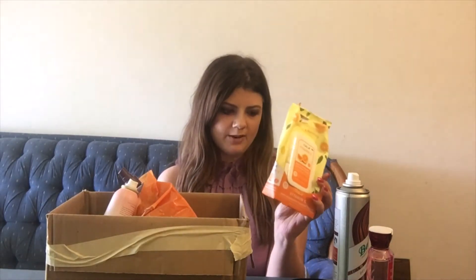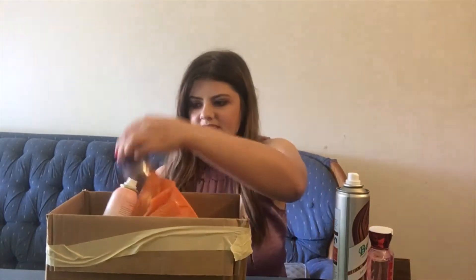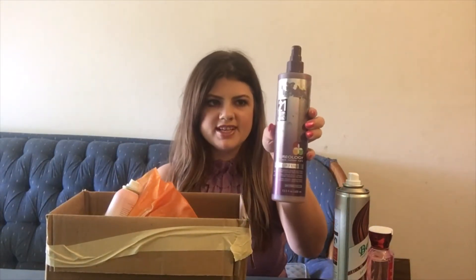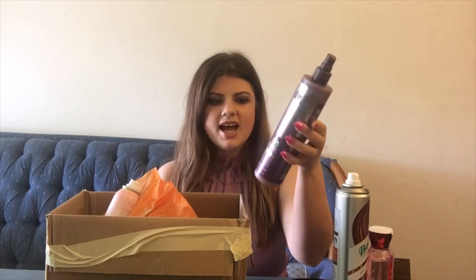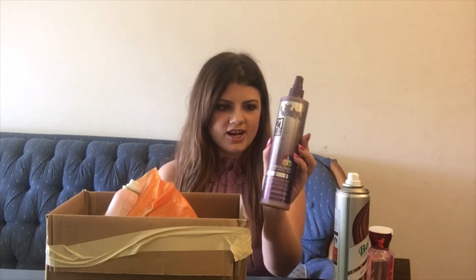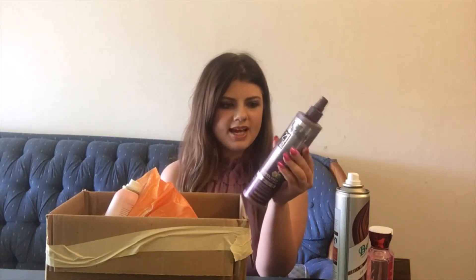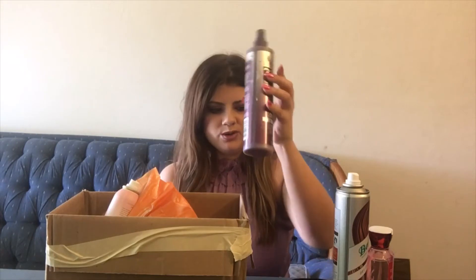Here we have the Pureology 21 Benefits Leave-In. I have repurchased this a couple of different times. I'm trying out something a little bit more affordable right now — it's not from Pureology — but I really do like this one. It is a little bit more pricey, so I'm just trying out something more affordable.